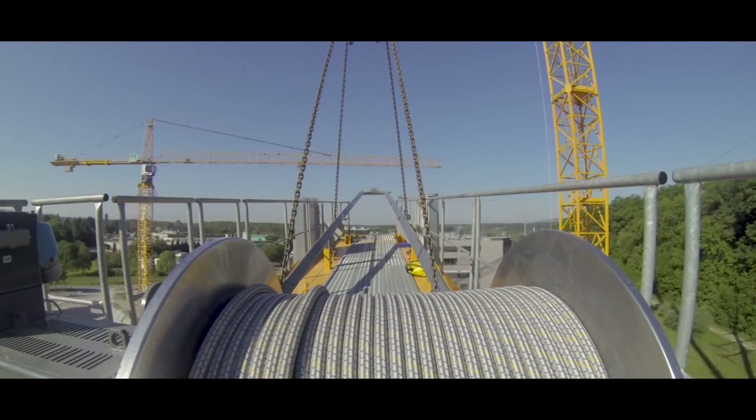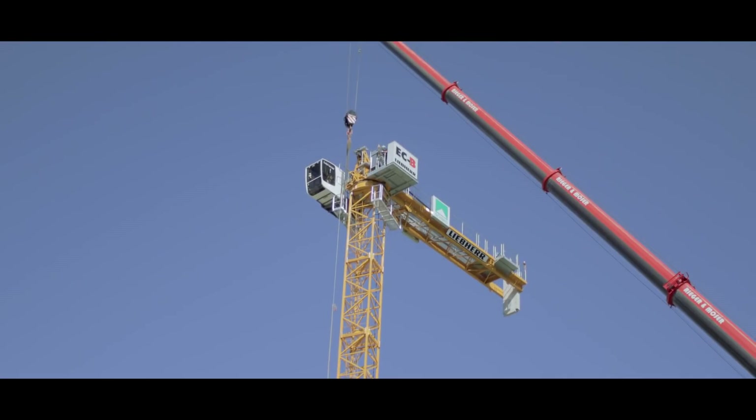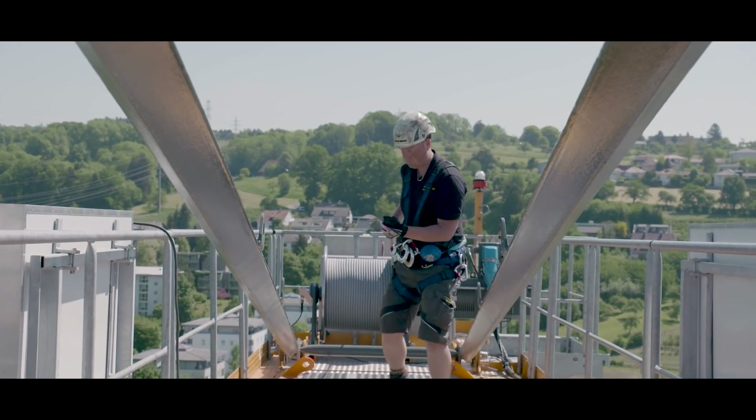In real conditions, crane drivers and experienced erection engineers work with the rope, and bring their practical experience into the development of Solite on tower cranes.